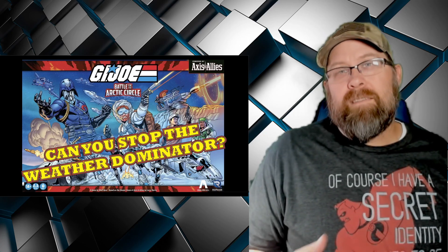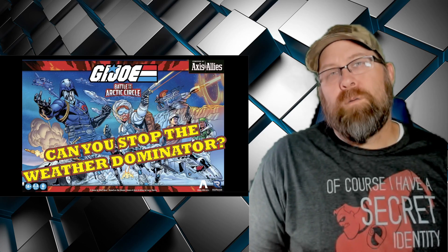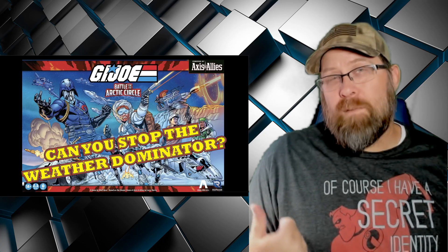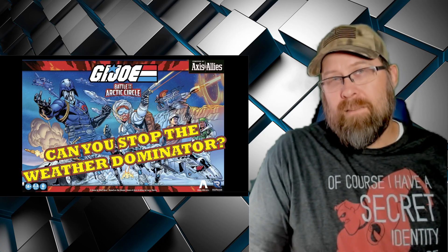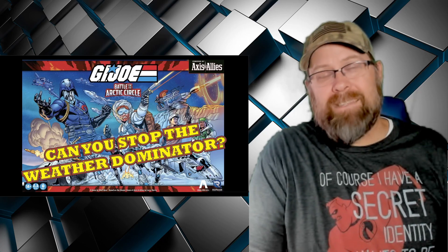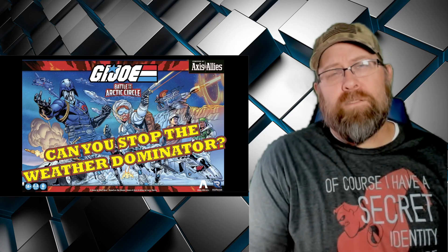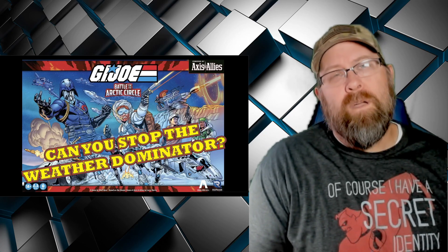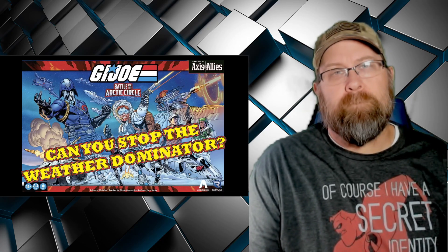This is G.I. Joe Battle for the Arctic Circle. There will be an affiliate link down below to Amazon where you can pick it up — that's where I got my copy. Let me know down in the comments what you think of this, what you think of the presentation, and what you think of them using the Axis and Allies game engine. Have you played this? Let's keep the conversation going. Thank you so much for watching — we'll talk to you next time. Bye.